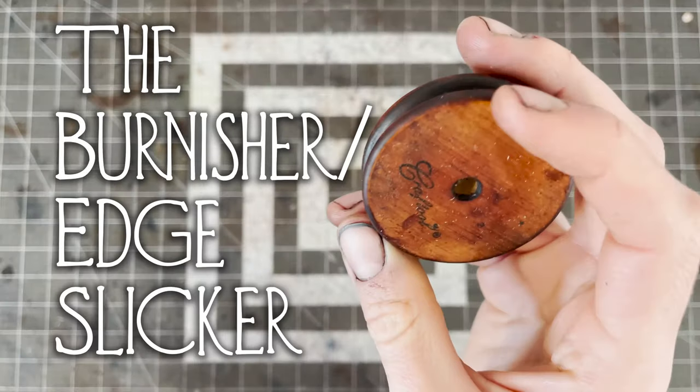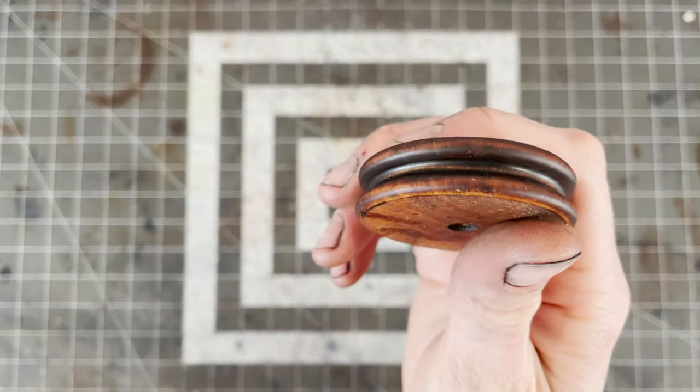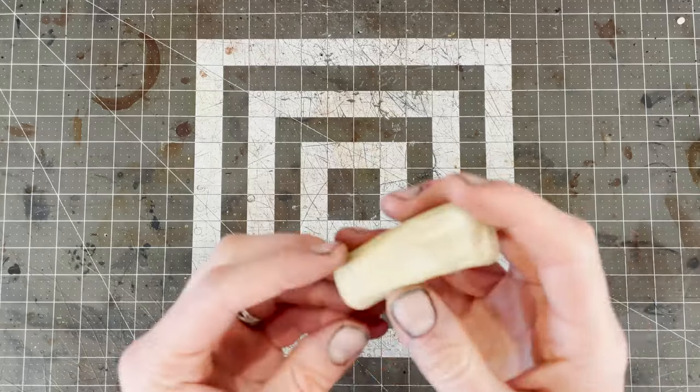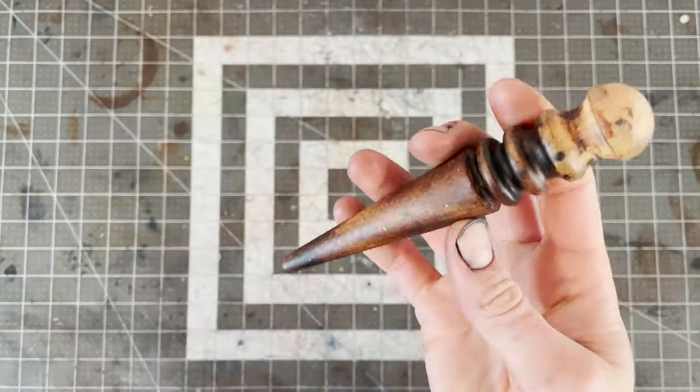Next is the burnisher, or edge slicker. This is a piece of wood that helps you round out those beveled edges. Really, it can be any piece of smooth wood or even bone, but having a groove can make things easier.